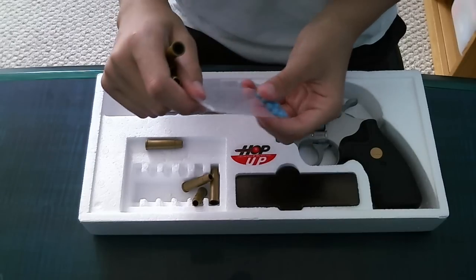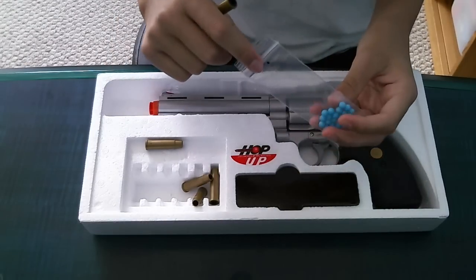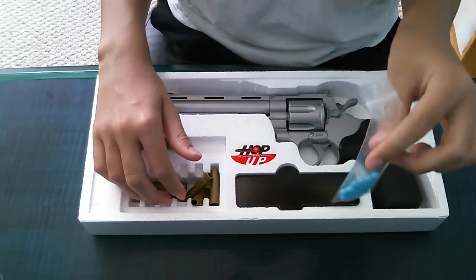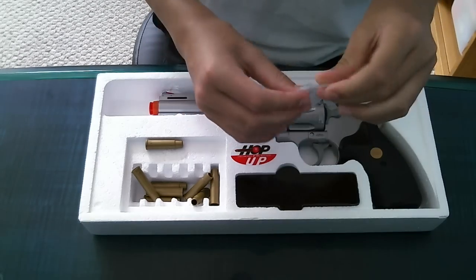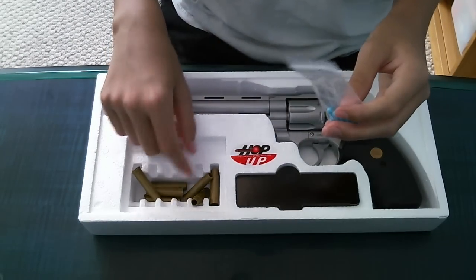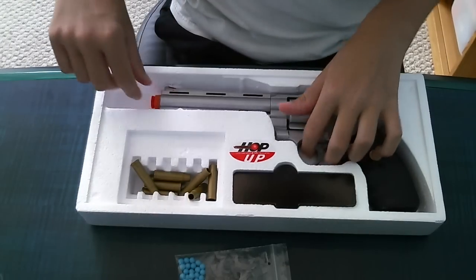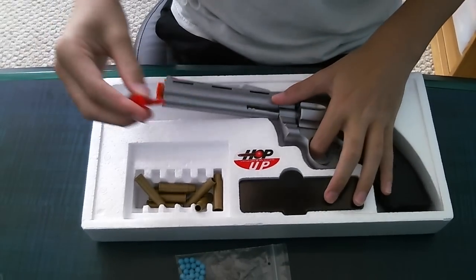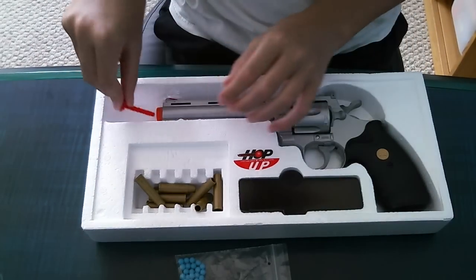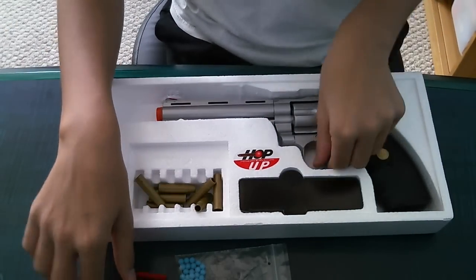I got it off of Pyramid Air — I'll put a link in the description for their website. It came with 100 .12 gram BBs and I used a lot of them. These work the best for the gun, make them stronger, and the hop-up works for them. It's easier to put them in the shells. It also comes with a cover so you can put it on the barrel — just an extra safety thing.